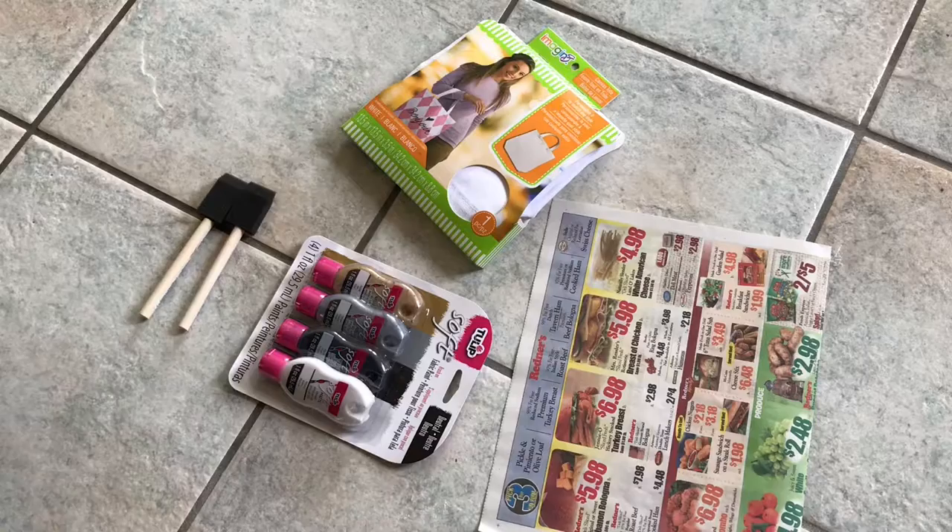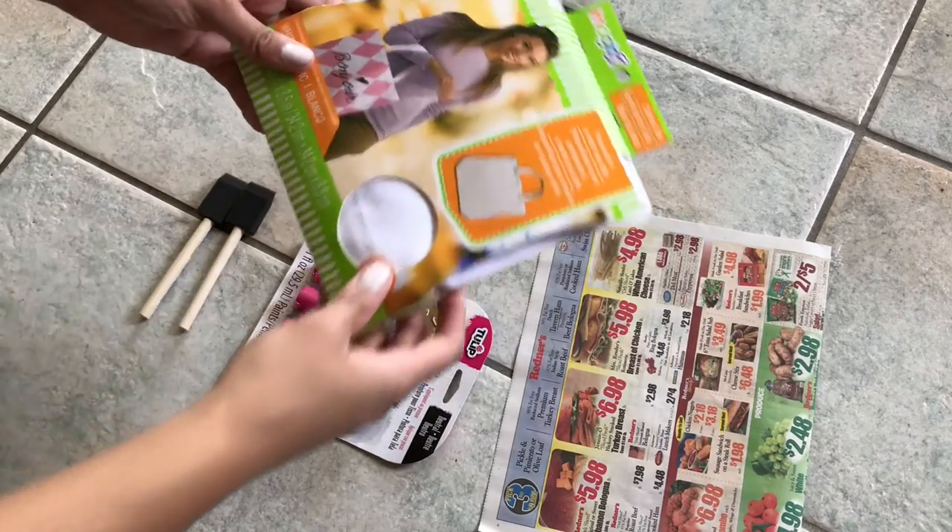Hey guys, I'm going to show you today how to do a DIY tote bag. All the products that I use are from AC Moore or Michaels, so if you're interested, just keep watching.